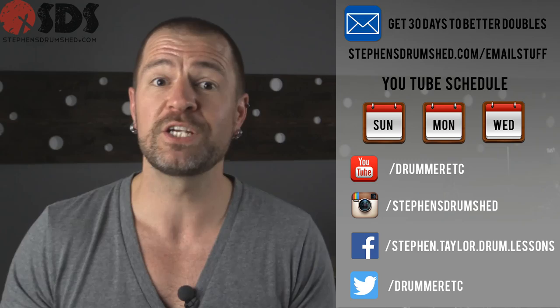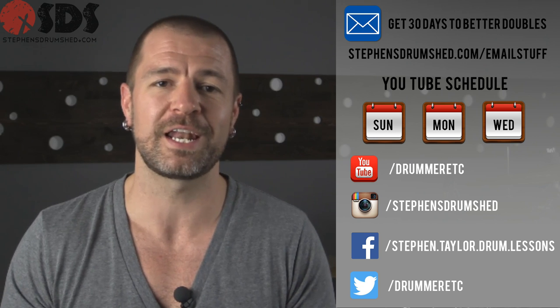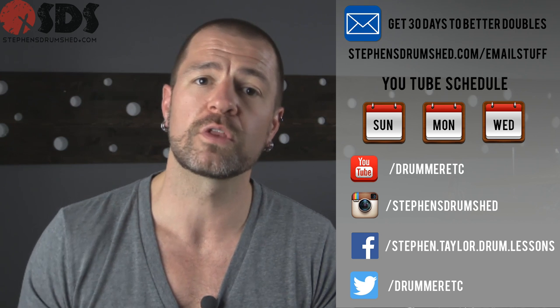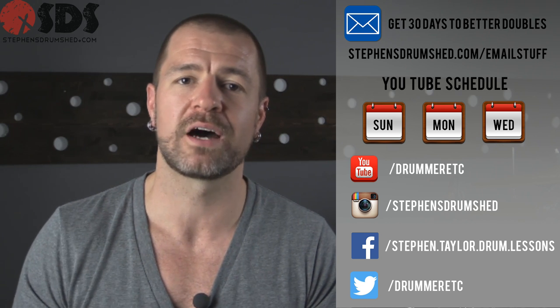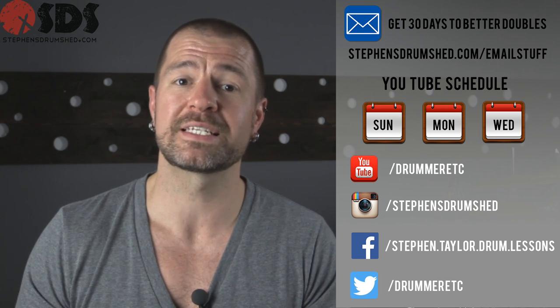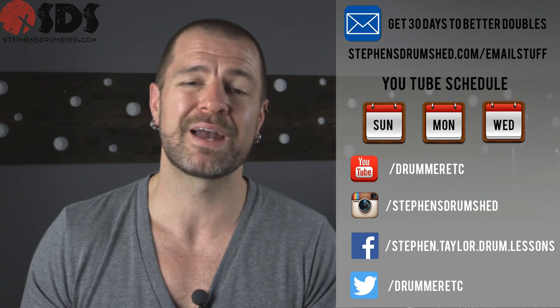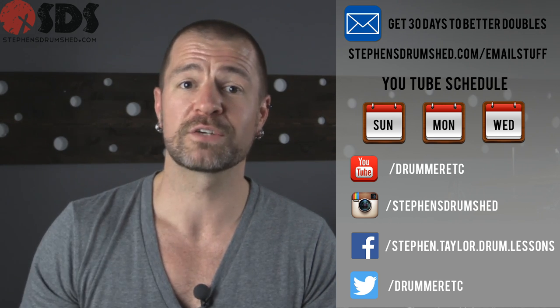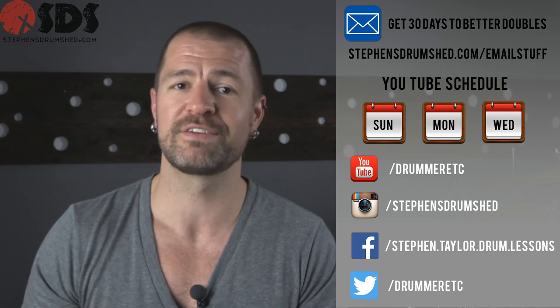You just got hacked. Be sure to tune in here every Monday, Wednesday, and Sunday for new uploads. If you're looking to see daily progress in your drumming, follow the link below and take a tour of the members area to see what the membership has to offer. Don't forget to sign up for the email list and get your free copy of the 30 Days to Better Doubles program. Jump over to hang out with me on Instagram, Facebook, Twitter, or YouTube — I'll see you in the next video.